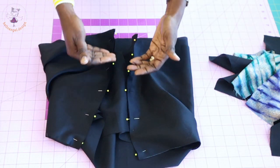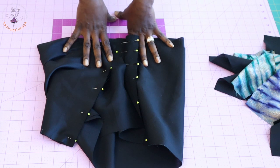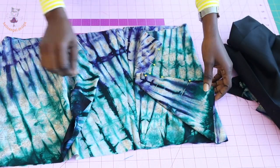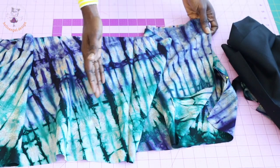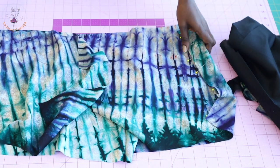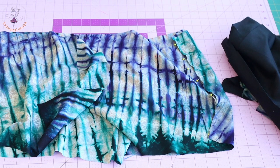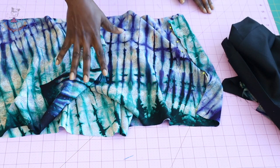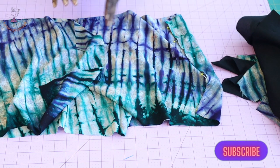Take your skirt lining, put both side seams together, take it to your sewing machine and stitch both sides. Once done, overlock with your overlocker or use a zigzag stitch to overlock the raw edges. Pick your main skirt fabric, put back and front together with both front fabrics facing each other, and stitch the side seam. Take it to your serger and overlock the raw edges. Once done, stitch a gather stitch thread at the top edge of your skirt, and repeat the same process with your lining.